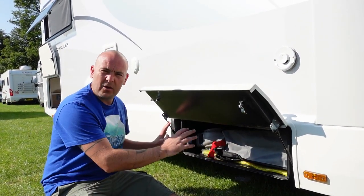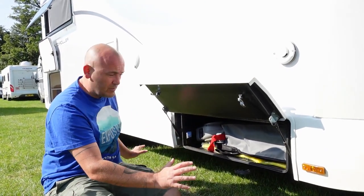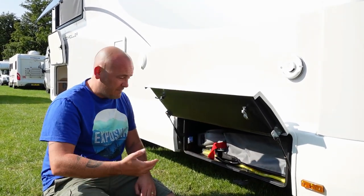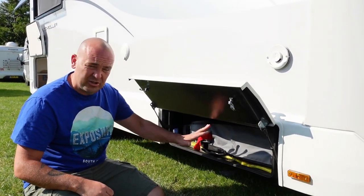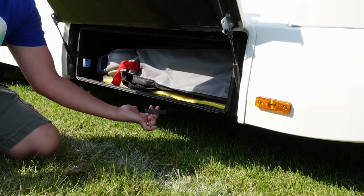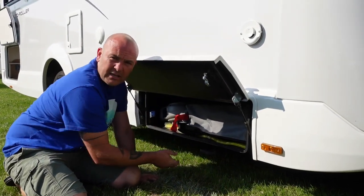We store damp-prone items in this external locker because it's completely separate from the motorhome. Any dampness stays in there, and if we notice damp — like today it's hot — we just leave the door open for an hour and it dries out. Down here is a little handle you pull out to open your wastewater, and push in to close it.